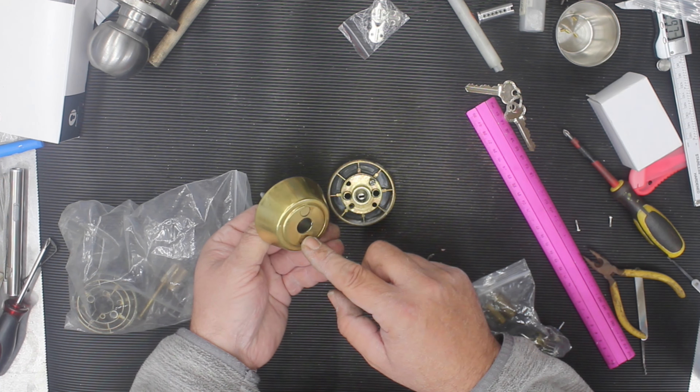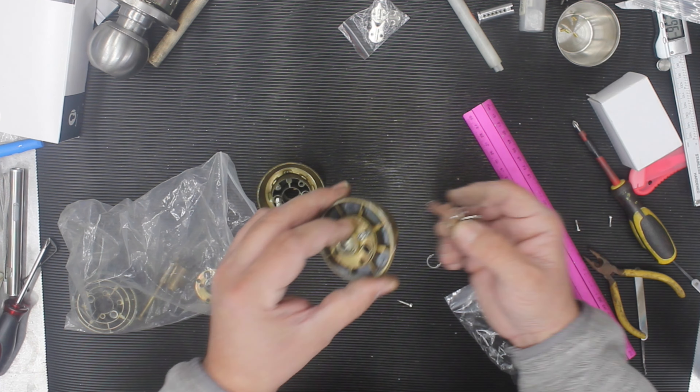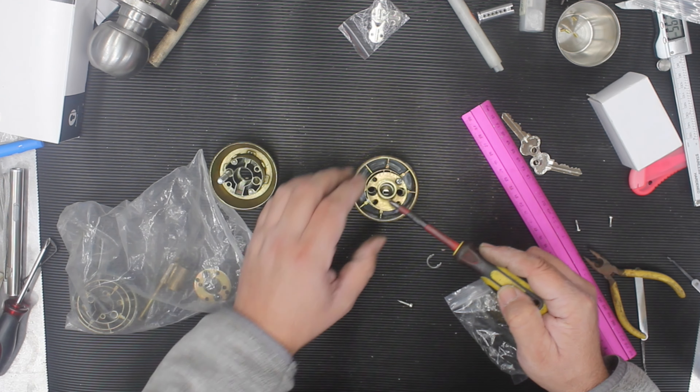First, take off your deadbolt — one side will have the big thread. Undo the two screws, take it off, and you've got two parts in front of you. Find out which side is broken by putting the key in and turning it. If the center section doesn't turn, you know that's the side with the problem.